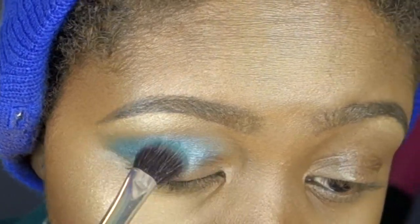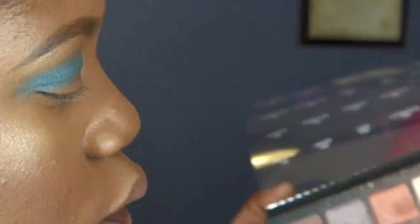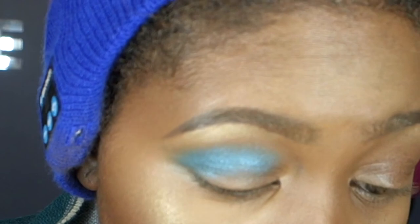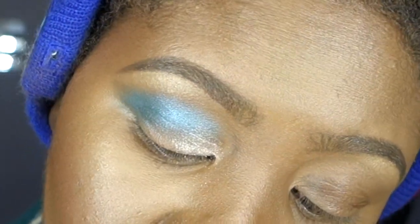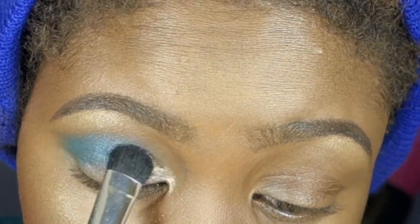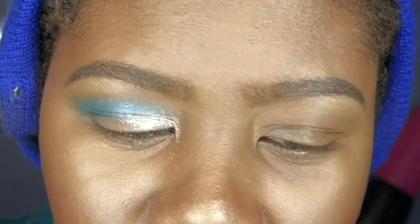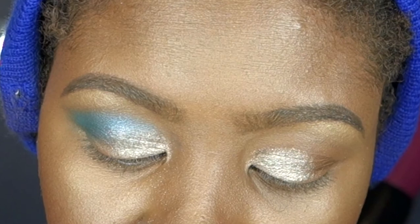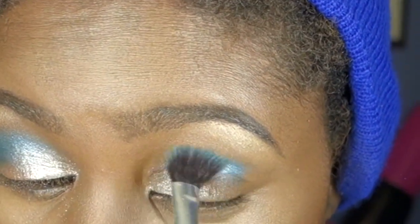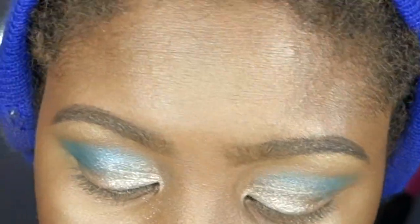I'm putting in more color because I want intense color. Using another brush, going into this beautiful one right here. I'm honestly just winging it because I want you guys to see how it performs on my eyelids. You can do your makeup so quickly because it's so pigmented — half the time spent blending, and it's easy. It just makes your life easy.